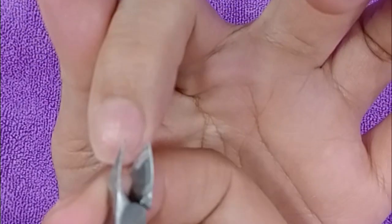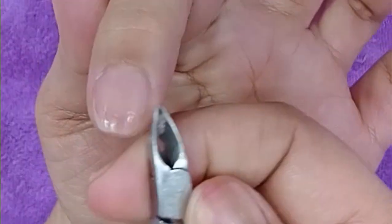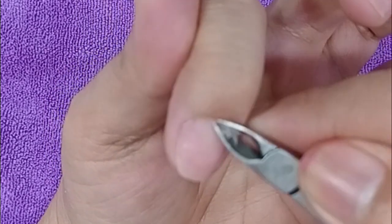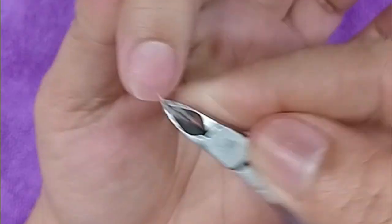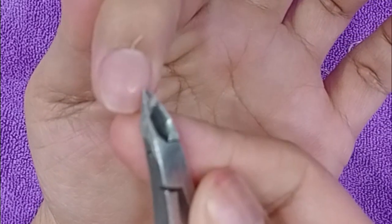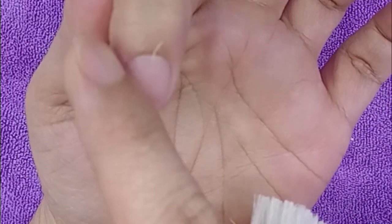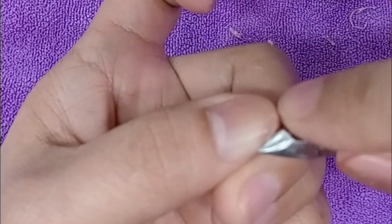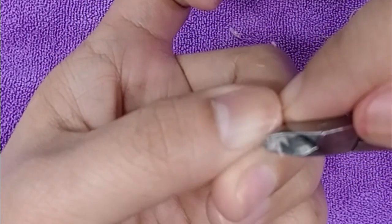Huwag nyo masyadong ikakat yung gilid ng kuko niya, kasi minsan dyan nagkakaroon ng mga ingrown. Pati sa kamay nagkakaroon ng ingrown. Kasi pag nasasagad yung kuko at nasusugat yung gilid ng mga kuko natin, nagdudugo at nag-iiba na yung shape ng kuko natin — nag-iiba na yung tubo niya. Iyan na yung nagiging cause ng ingrown.